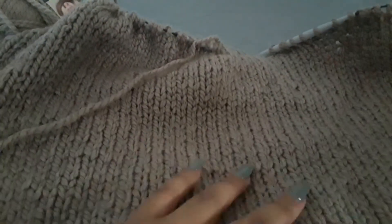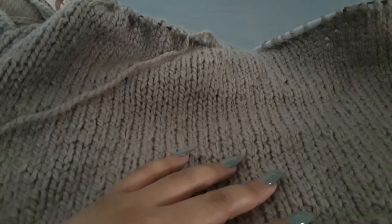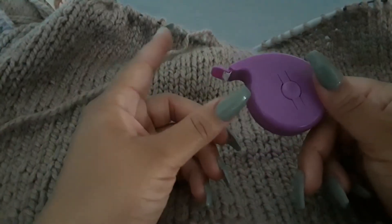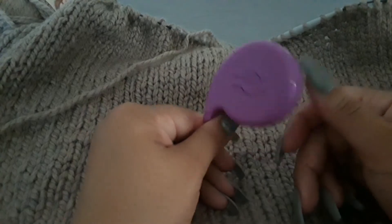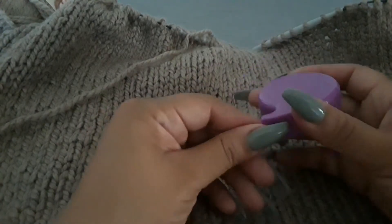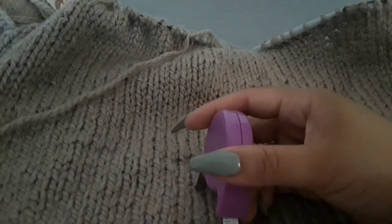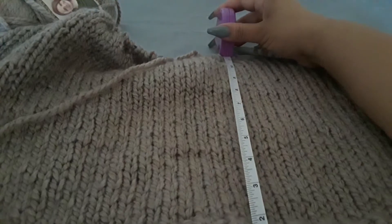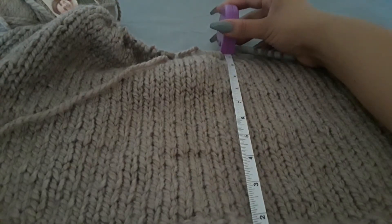So I figured I would do a quick measurement. This is my tape measure that I bought from Hobby Lobby for like $2. Let's do inches. I'm going to go all the way up to there. So I've completed about 11 inches so far, which is pretty good.